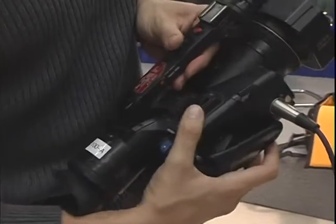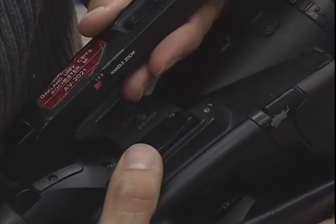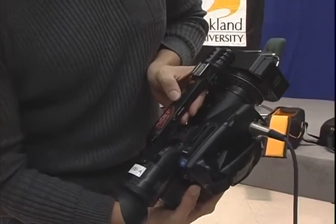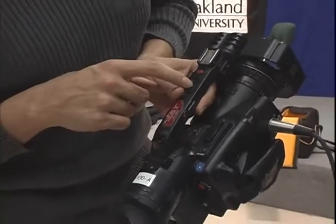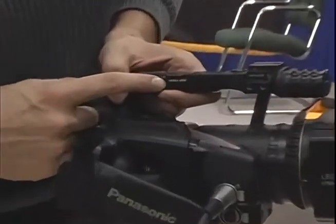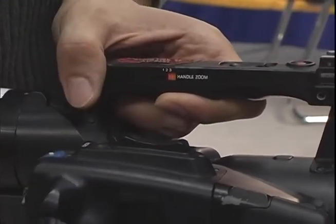Here are your zoom controls. T stands for toward and W for wide. If you want to get closer to an object use T, or if you want to get further back use W. If you have your hand in the cradle, it's very useful. There's also another set of controls up here that do the same exact thing — forward and backward — helpful when your hand is not in the cradle position and you want another point of access. There's also another record button up here; you can stop or start recording from there as well. When using the handle zoom, you can control the speed: three means it goes in and out really quick, two slows it down for intermediate zooming, and one is the slowest zoom speed.